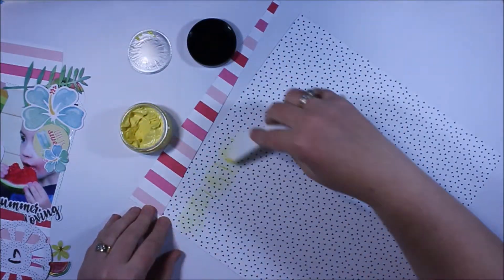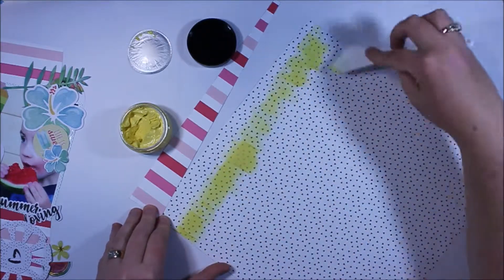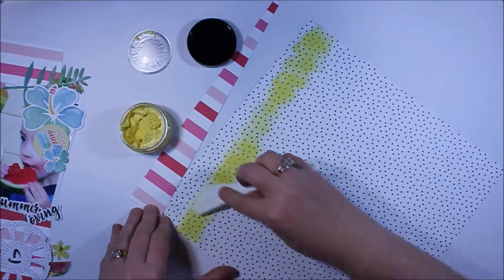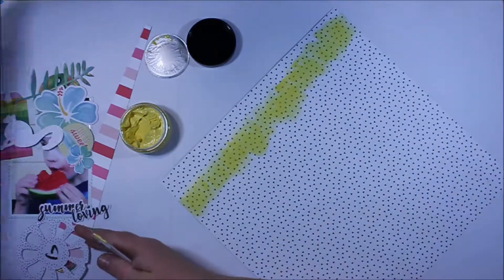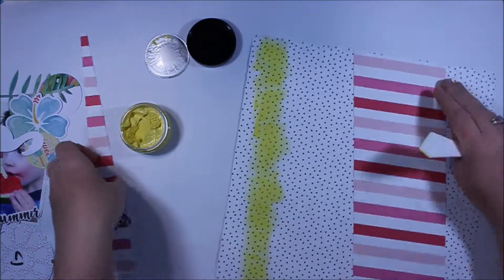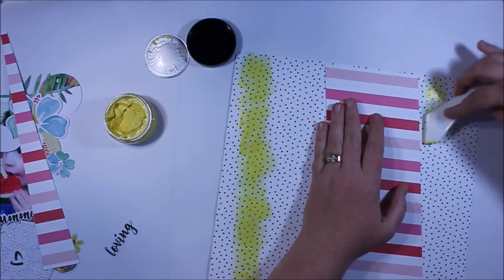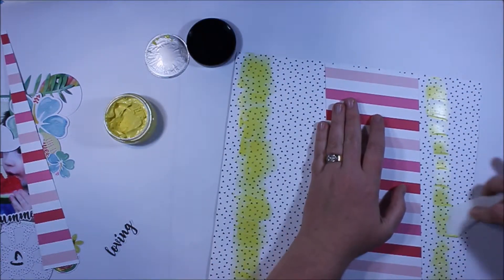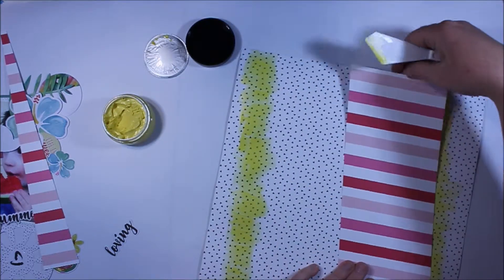If you wanted to create something like this you could certainly apply the paste through a stencil, but I really like to use the paste kind of like an acrylic paint, so I just paint it on with a plastic spatula. When it dries it has this opaque kind of look to it, especially in the sunshine, and it just adds that little extra pop of color into the background.